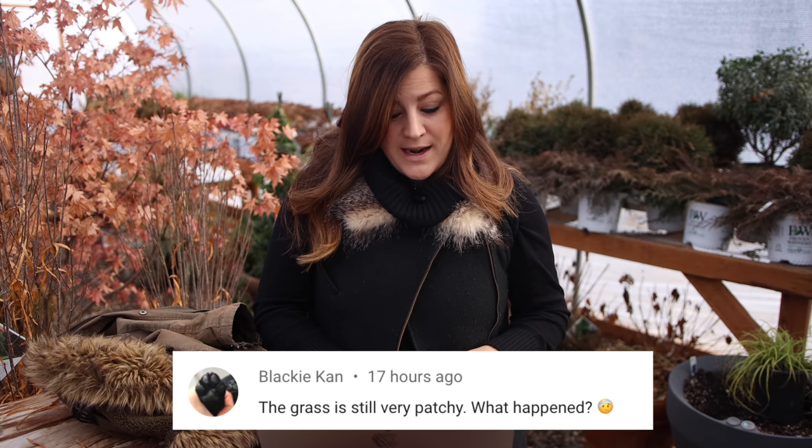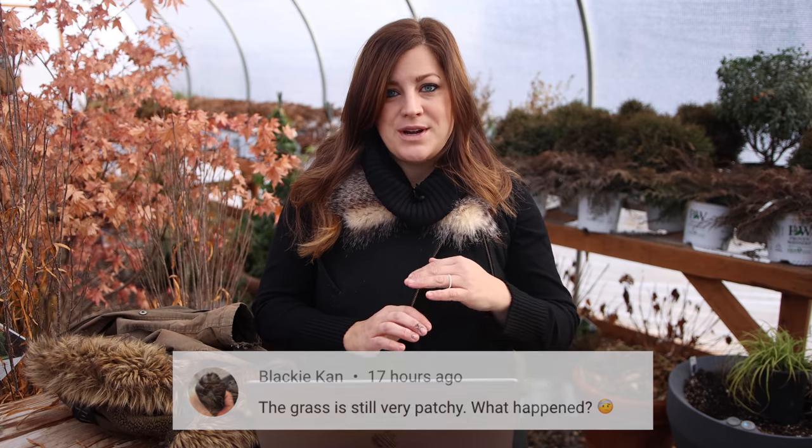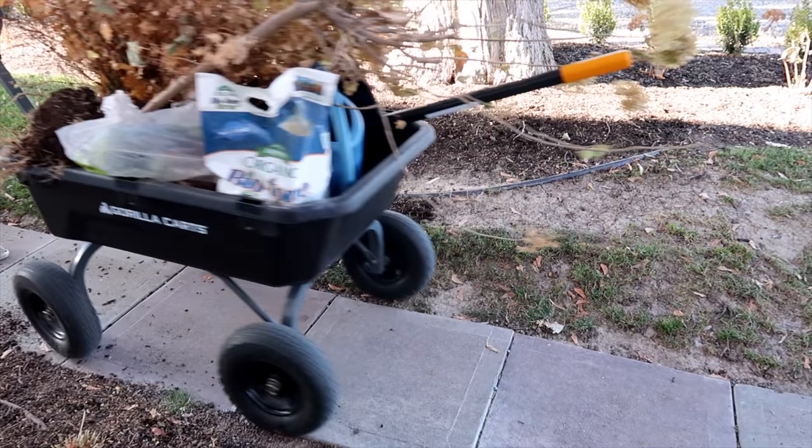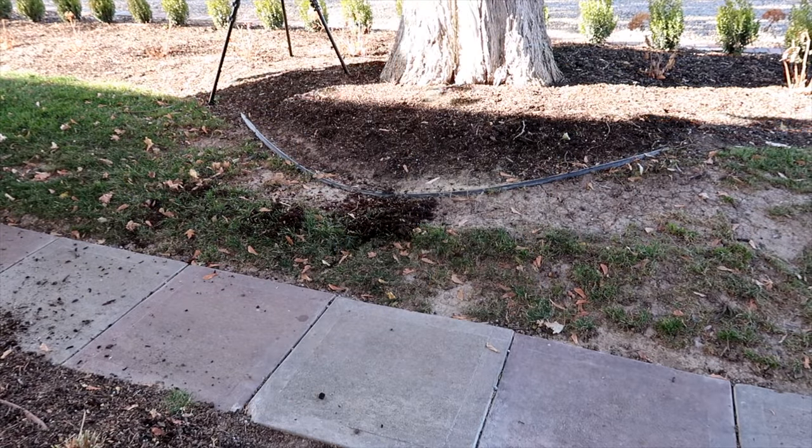First question was from Blackie Con — the grass is still very patchy, what happened? So on the west side last spring I seeded some grass seed in a very patchy area under our juniper. The grass came up and it was really great, and then I think the heat happened. It's also a weird area to mow because the contour of the land means everything gets scalped. But it honestly doesn't matter because we're getting rid of all the grass on that side anyway — we're going to do something new over there.